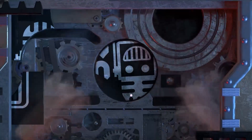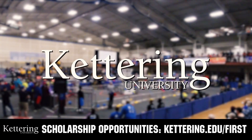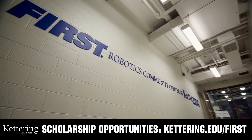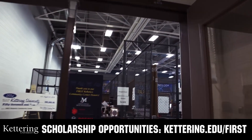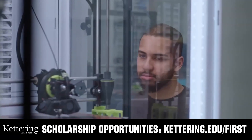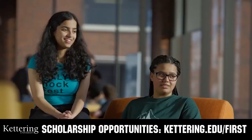This video on First Updates Now is made possible by viewers like you and also the following. At Kettering University, over 30% of the student population was in high school robotics. These same students have received a portion of over $7 million in FIRST scholarships. Scholarship applications will open in September. Get ready to go pro and get more information at kettering.edu.